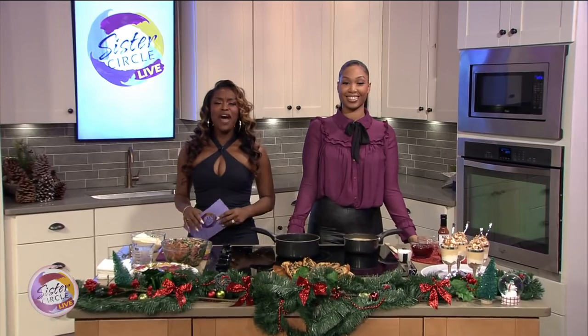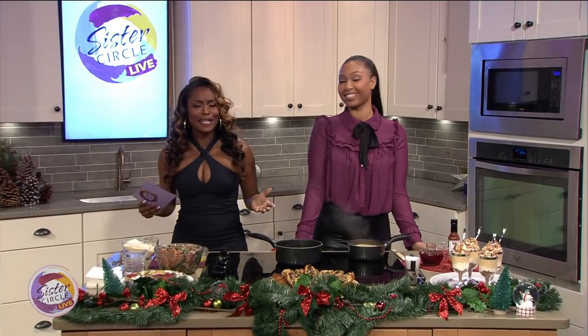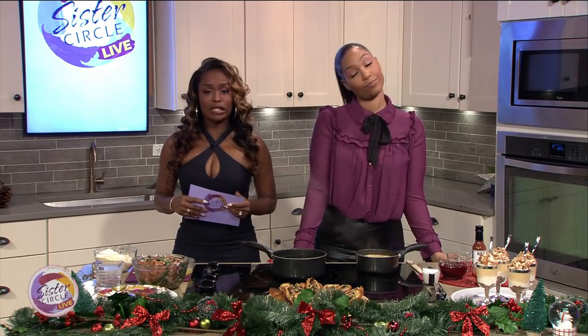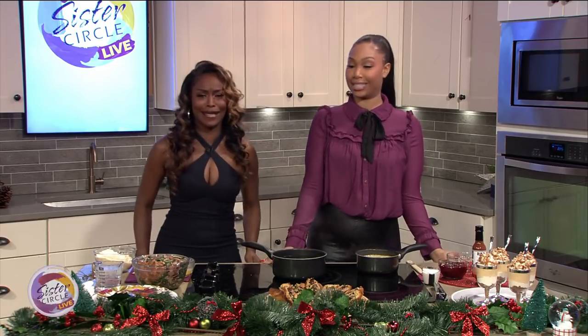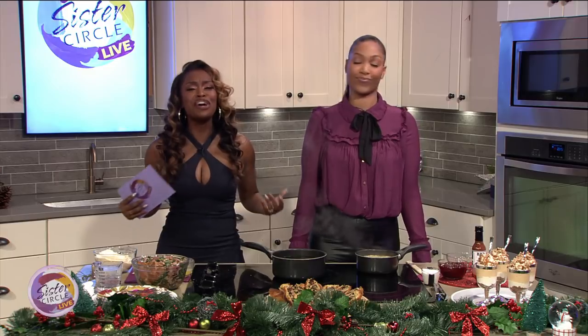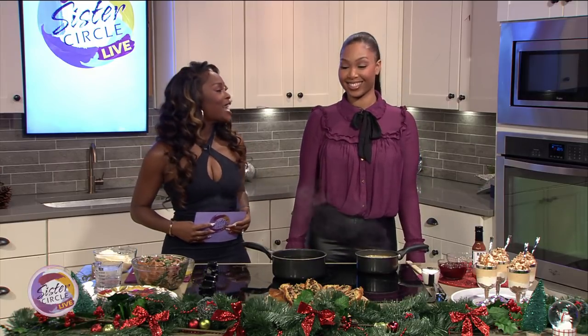Welcome back to Sister Circle Live. One of the best things about the holiday season is when you and your loved ones get together to do a poppin' holiday shindig. And what better than a poppin' holiday shindig is the food. And here to share some of the trendy holiday dishes and some good food is our good friend, Chef Deanna.